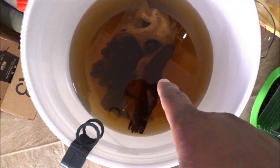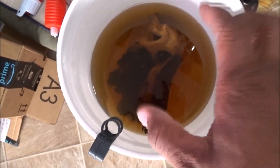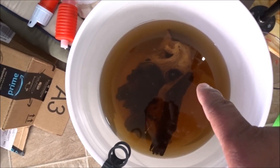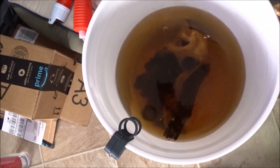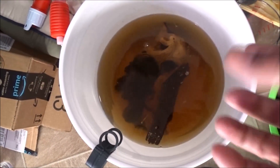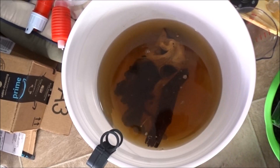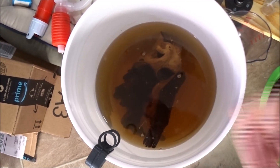I have two pieces of driftwood soaking here — a piece of Malaysian driftwood and a piece of Mopani wood. A lot of people like these because they instantly sink; you don't have to do anything and it sinks. This has been soaking for 48 hours now. You see all the tannins in there? I want the water to be clear. Now there's nothing wrong with this — a lot of people have tannin and brackish water tanks for bettas — but I want mine to be clear because the fish going in this tank is going to be white. So let me dump this out, soak it some more, get the next batch going.